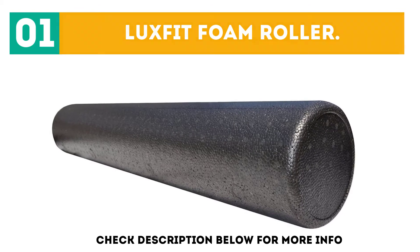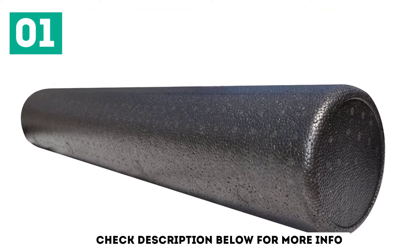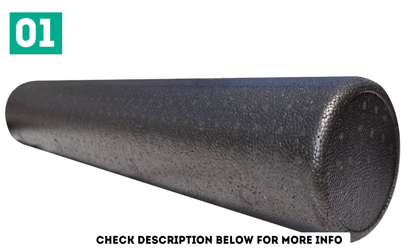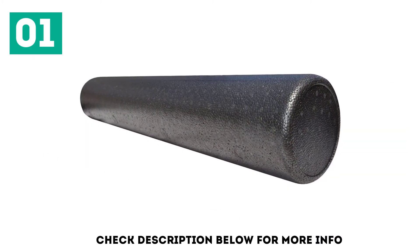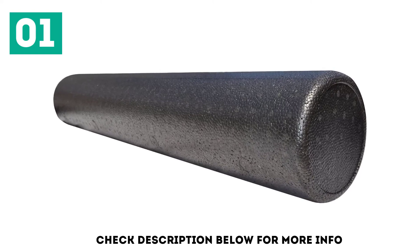This classic active recovery tool covers a lot of ground at an affordable price. A high-density foam roller, it gives you the ability to apply as much pressure as you need without compromising its shape, even after heavy use. Great for massaging the major muscle groups in your legs and your back.